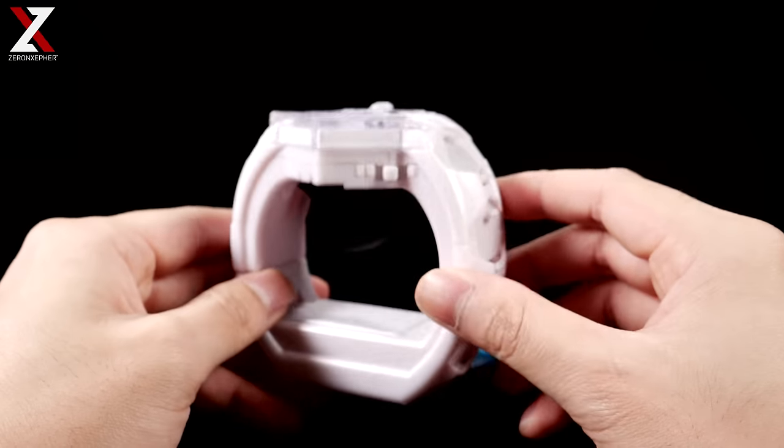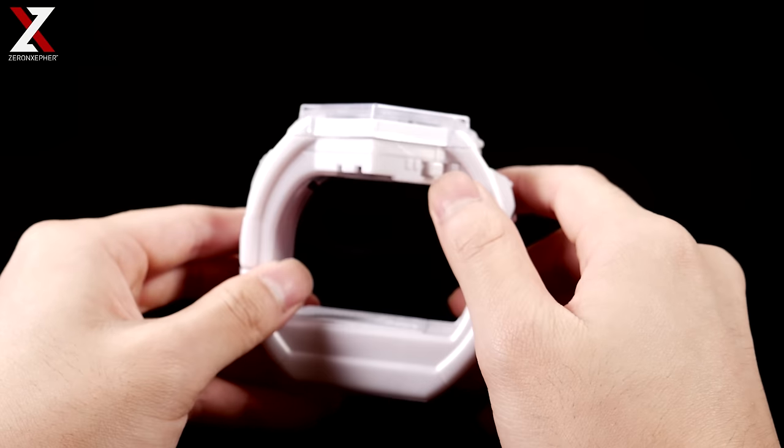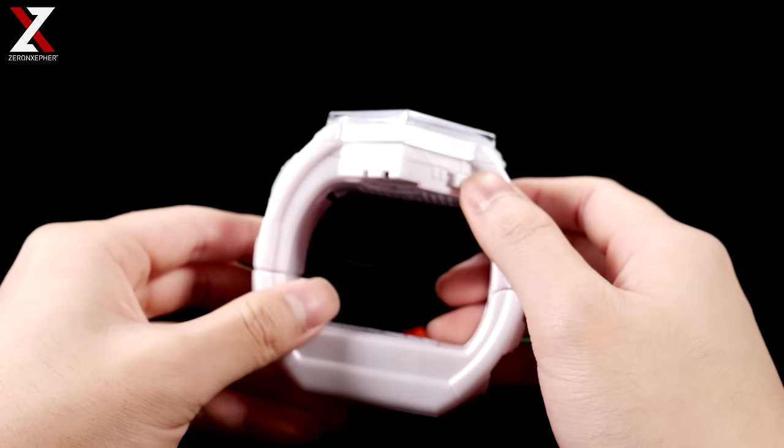So right here is the Z-Ring, and it has two modes: Mode 1 and Mode 2. There's also a middle position for the off setting, so there's nothing on. If you turn it to Mode 1, that's for your 3DS or 2DS — we'll show that in a little bit. But if you just want to do roleplay mode, it's Mode 2.